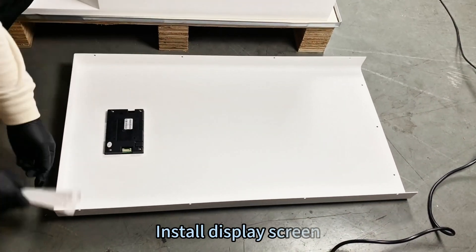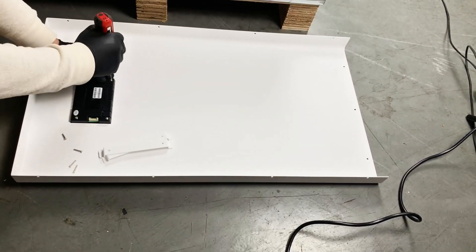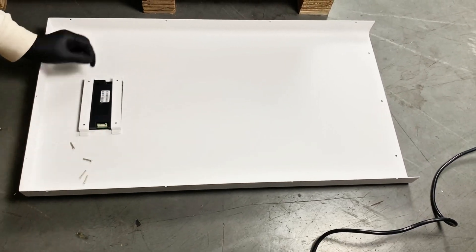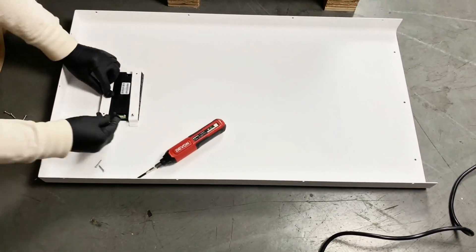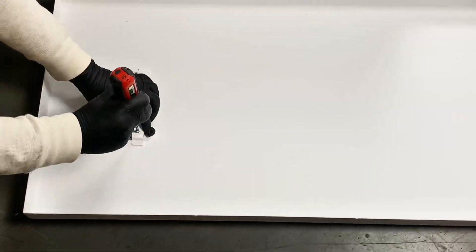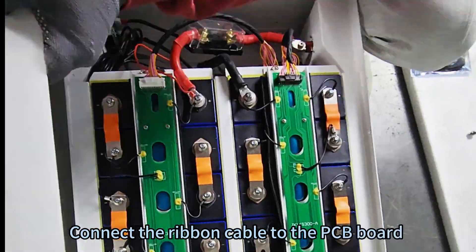Install the display screen and connect the ribbon cable to the PCB board.